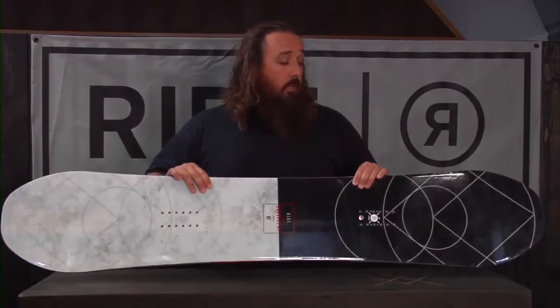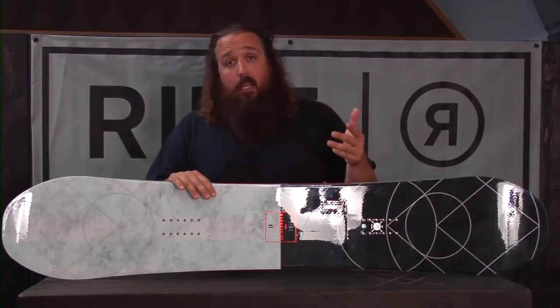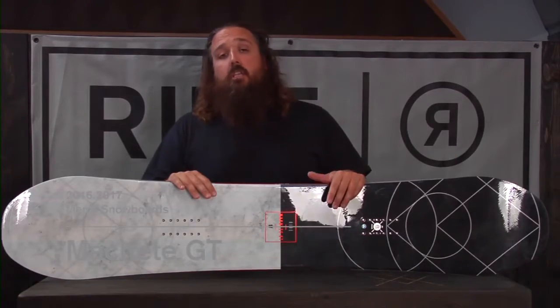This would be a really good board if you're looking for something really playful, really easy to ride with a lot of different features. This is the 2016-2017 Ride Machete GT.